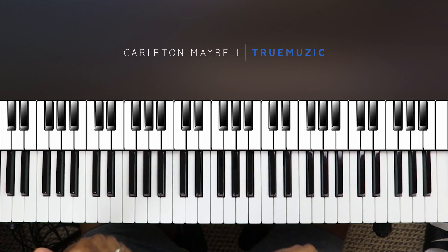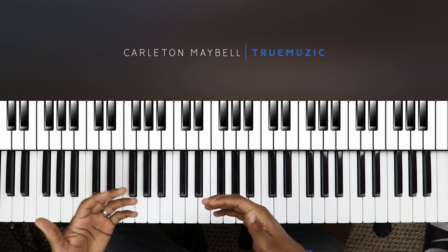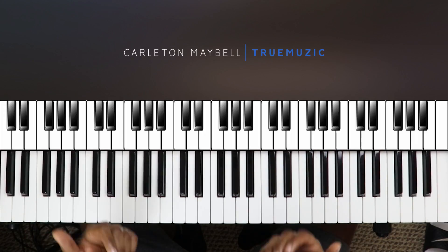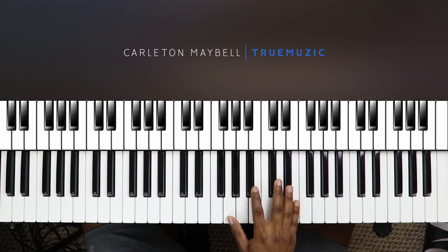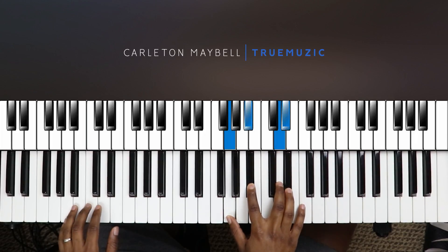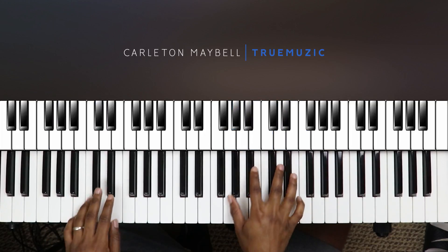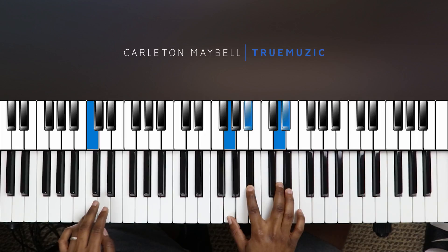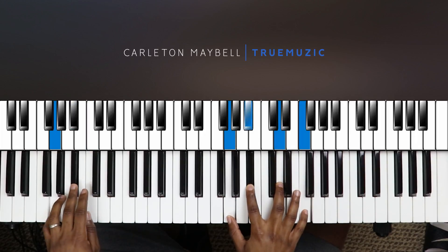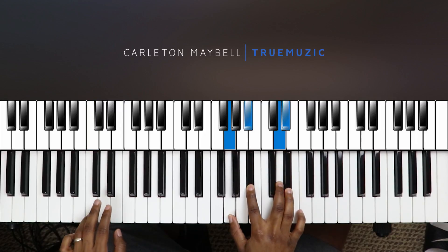I'm going to play a little bit of the song for you first, and then I'm going to show you how to play it. Also, if you're into sheet music, I have that on my Facebook page. So let's get into the tutorial — it sounds like this.